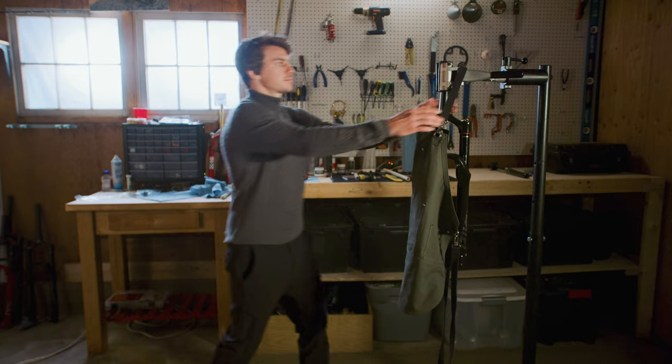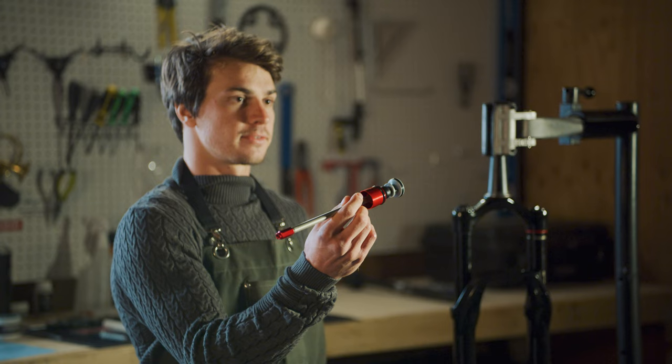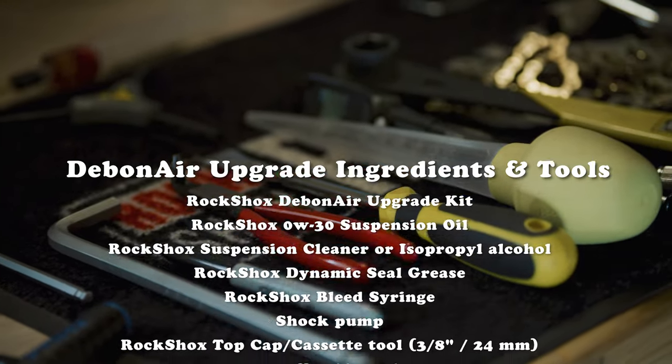All righty then, so this is going to be a great upgrade for your fork, and these are going to be the tools you're going to use to do this upgrade.